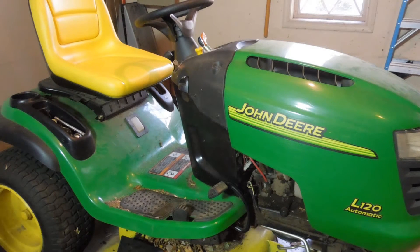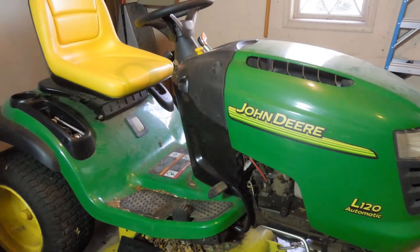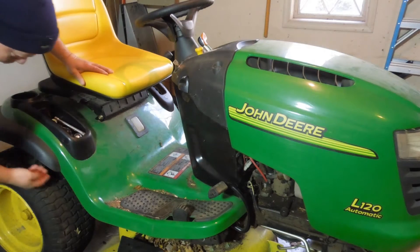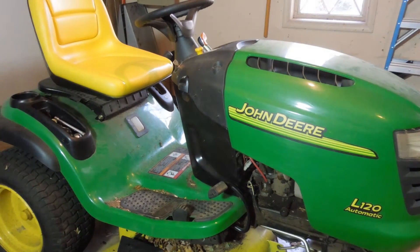I imagine it has something to do with the belt, but I really don't know. I do know enough that the belt runs from somewhere underneath the bottom of the engine, underneath the frame, back to the hydrostatic transmission somewhere back here. I can't really see it well.